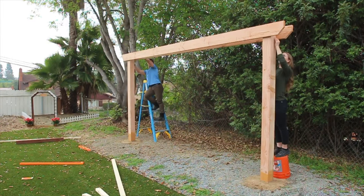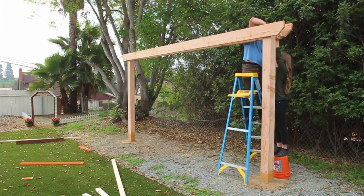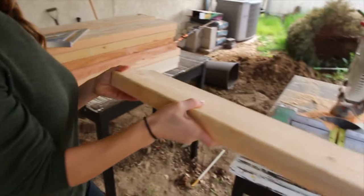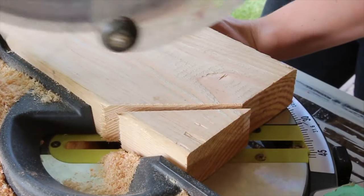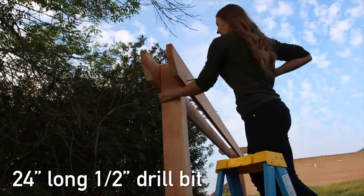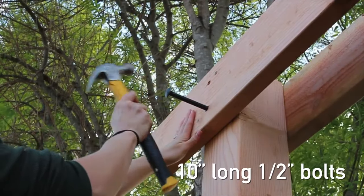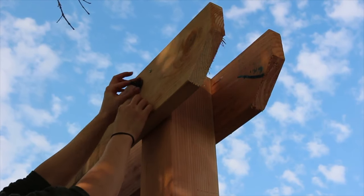We've temporarily attached the 2x8 support beams with 4-inch drive screws. Next up we're going to pre-drill the holes for the bolts, and from there we're going to begin making the cuts for the rafters. We used the world's longest drill bit to drill through those 6x6s, then hammered the bolts through, tightened up the washer and nut on the backside with a wrench, and then removed those temporary drive screws.